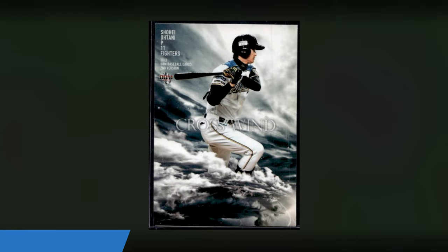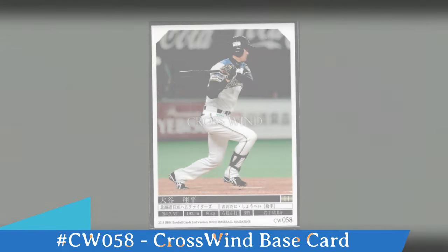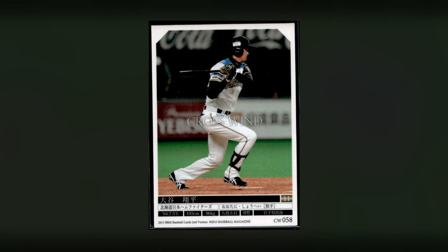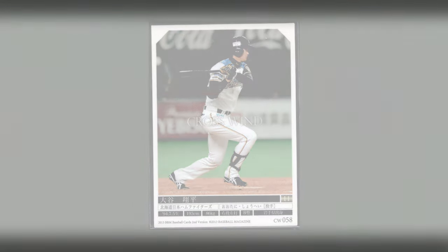Now we're going to get into the insert sets. The first insert set that Otani has is the Crosswind. You can see him standing in a bunch of clouds, and along the middle of the card it says Crosswind. Look in the upper left hand corner, you'll see it says second version. On the back, look at the bottom right hand corner — you see CW058, that's the card number for Crosswind. The bottom left hand corner has second version down there. Now there's also a parallel of this numbered out of 100 — I've never seen an image of it, but likely a gold foil or silver foil parallel of this Crosswind card.